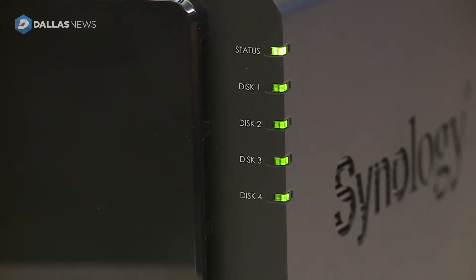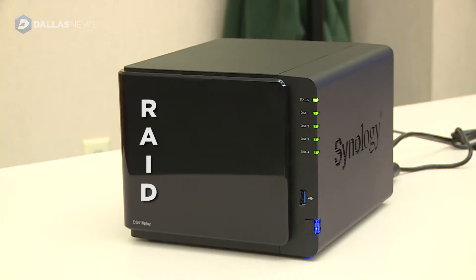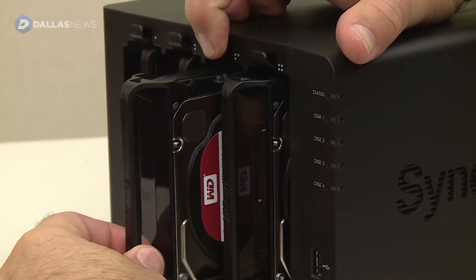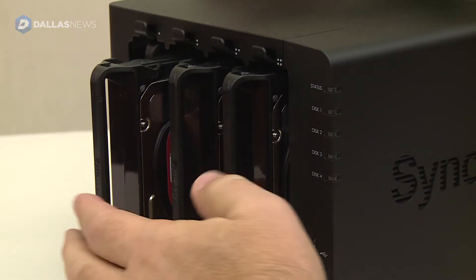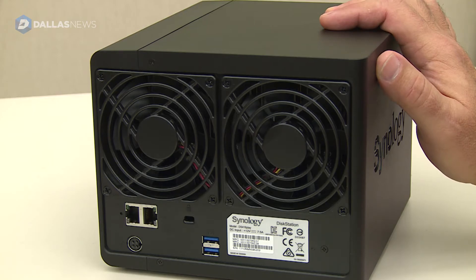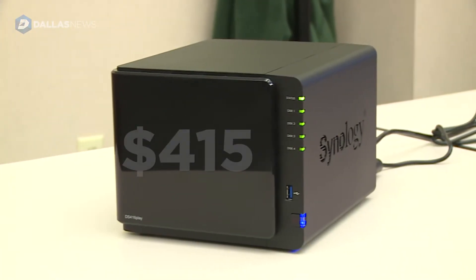What Synology does is combine the drives into what's called RAID, which stands for Redundant Array of Independent Disks. I have four six-terabyte drives — you might think that gives me 24 terabytes of storage, but in actuality Synology uses some of that storage as protection. It's available from Amazon and costs $415.